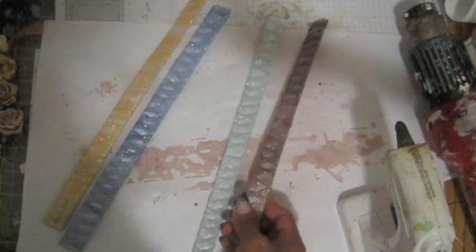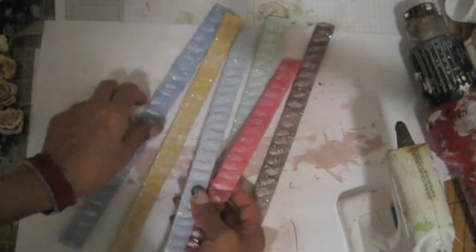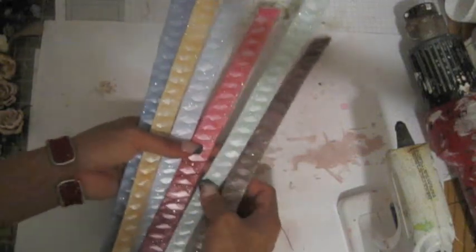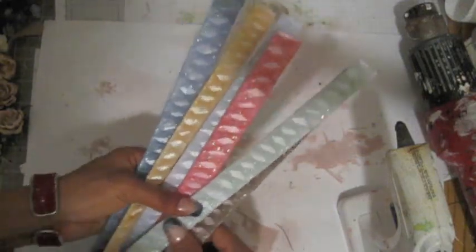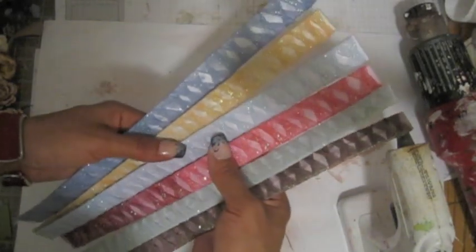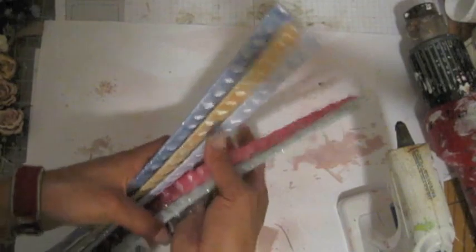It's very easy and simple to make your own trims, or you can make this for a headband or corsage — whatever your purpose is. I really love how this sparkle turned out. I can't wait to use it for my layout. That's it ladies, thank you for watching my video. I'll see you guys later, bye!